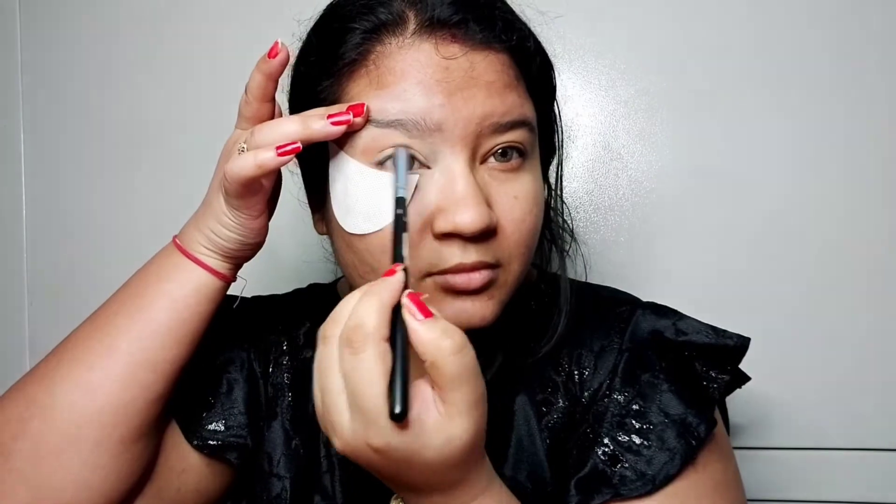For my eye look, I am going to use a transition shade and a light brown color. And to define it, I am going to use a red color. This is a very good color with a very good blend.